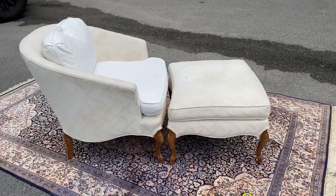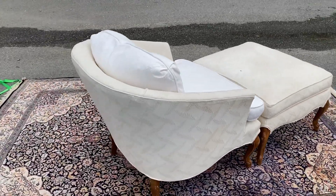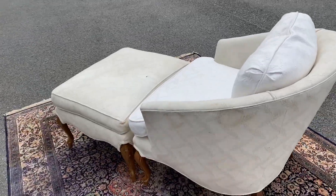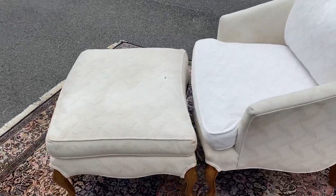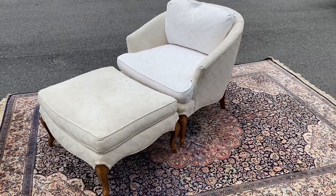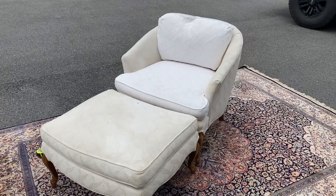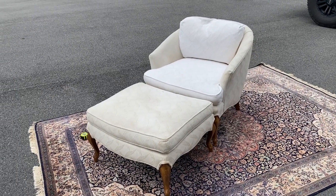But it's a super cute set, and for somebody that's going to be reupholstering something, this thing would be awesome because we're not asking a whole bunch of money for a chair and an ottoman. That should leave you some budget to get it redone, clean it up, put covers on it, or just leave it like this and call it a two-tone look. It is a nice chair and a nice ottoman, and it sits comfortably.